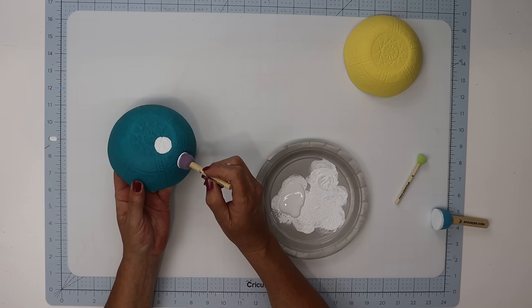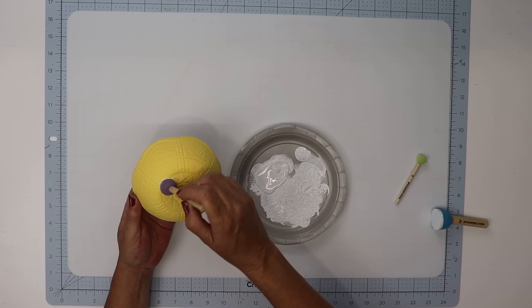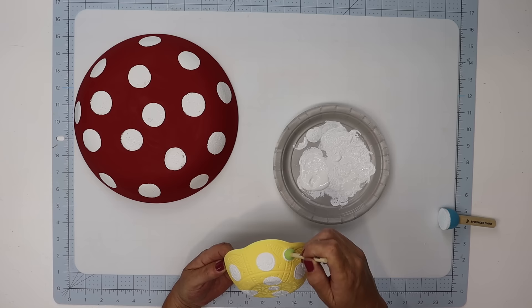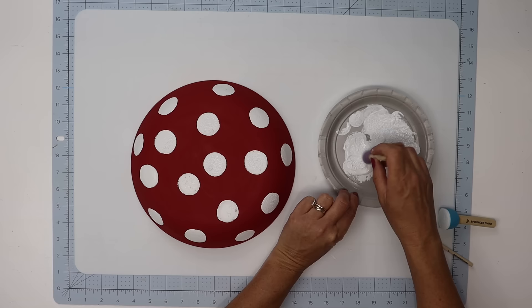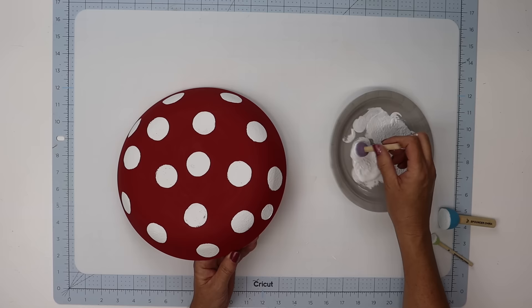Once you have all the circles on there, go back with the green pouncer sponge and add some smaller circles in between the larger ones to give variation in sizes. Then take the purple sponge and add smaller circles on top of the red mushroom. You can play around with this and add as many or as few circles as you like. Make sure these thoroughly dry before applying any sealant.